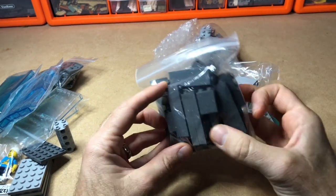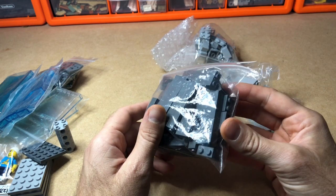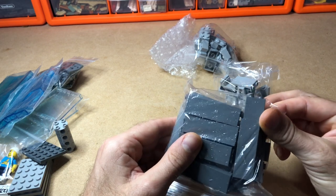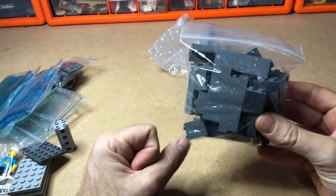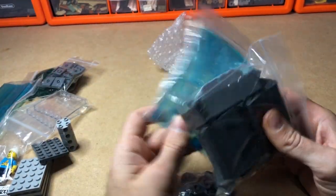From the second delivery, first of all we've got these two-by-one-by-five dark bluish gray bricks, and there are some two-by-two dark blue bricks as well. Those are for the skyscraper I'm making.